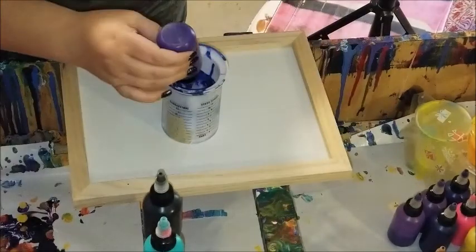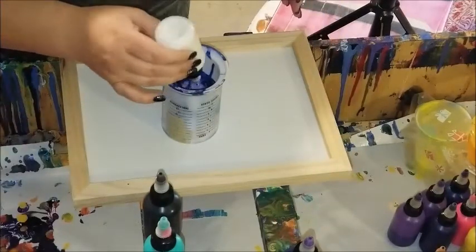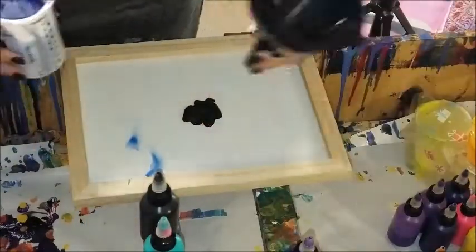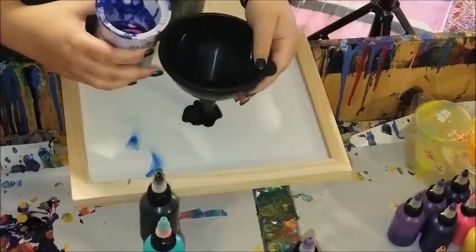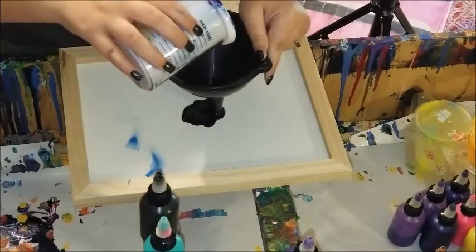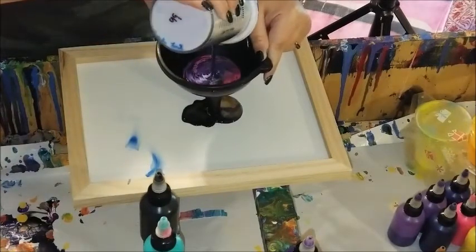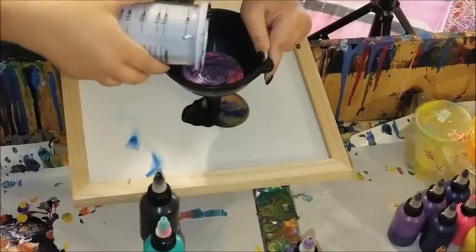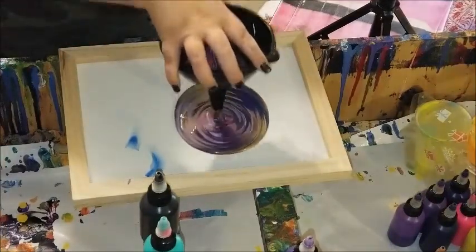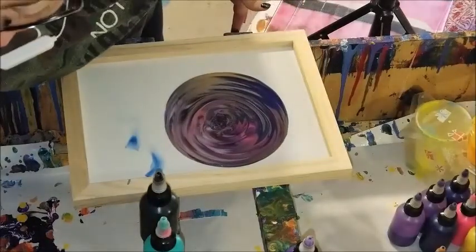I should have paid more attention to how I was layering the colors and which colors I was putting in, because I completely lost that aqua green. But anyway, I'm pretty happy with the results. I'm still trying to figure out what to do with this piece and how I'm going to finish it off, but I'm pretty satisfied with it.